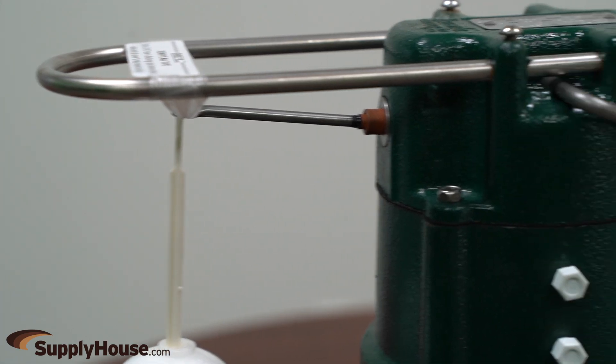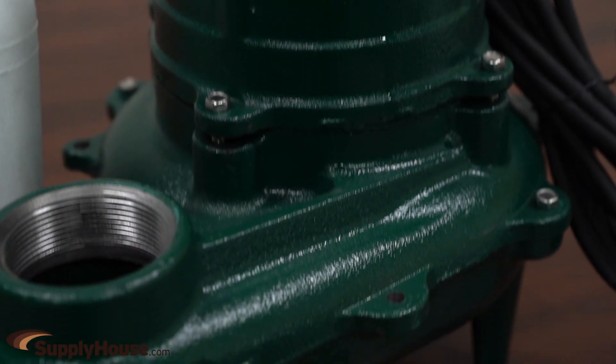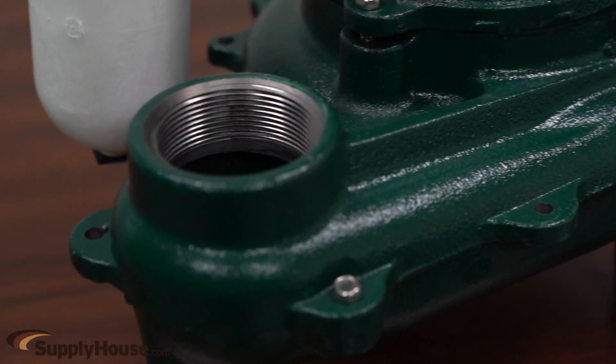As with every Zoller pump, each one is 100% pressure tested, submerged, and run to ensure quality and reliability for years of trouble-free performance.